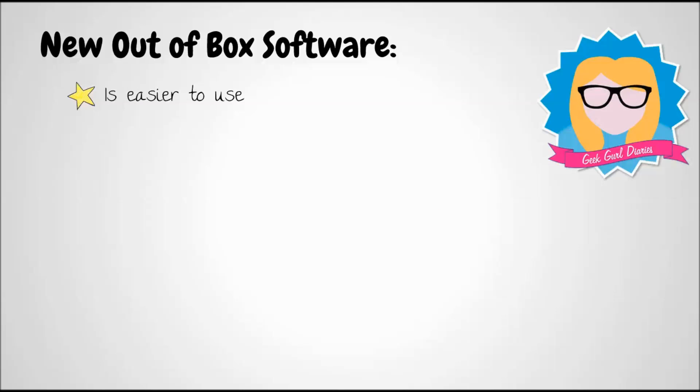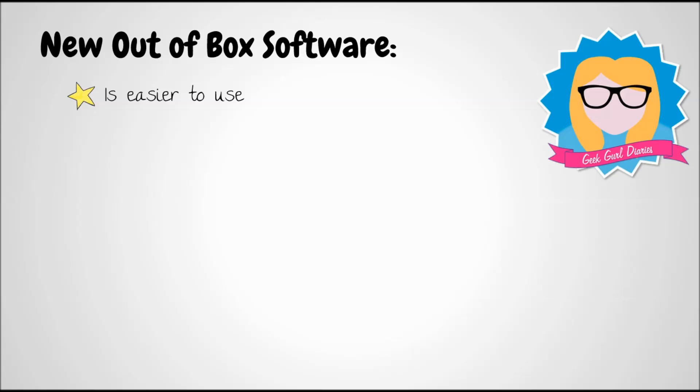Why use the new out-of-box software? Well, first of all, it's easier to use. In the past, you would need to download your operating system from the Raspberry Pi website, extract the image file, and then flash that image file to the SD card. With this system, you just download the software and copy the extracted files straight onto your SD card, like you would do with any removable storage.